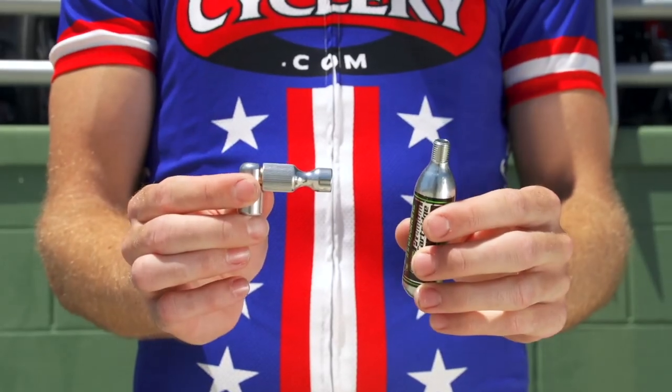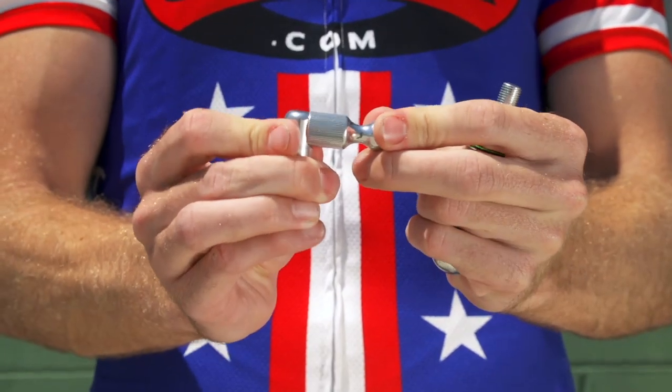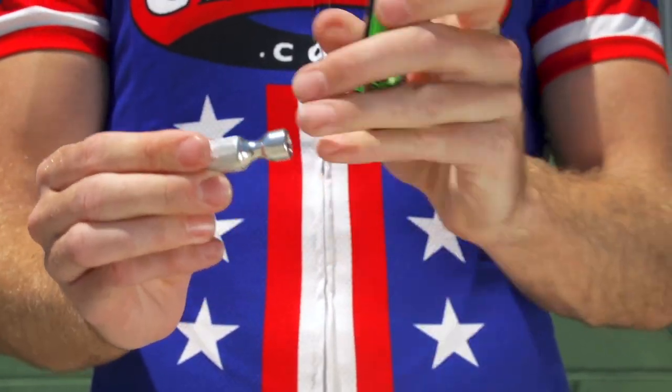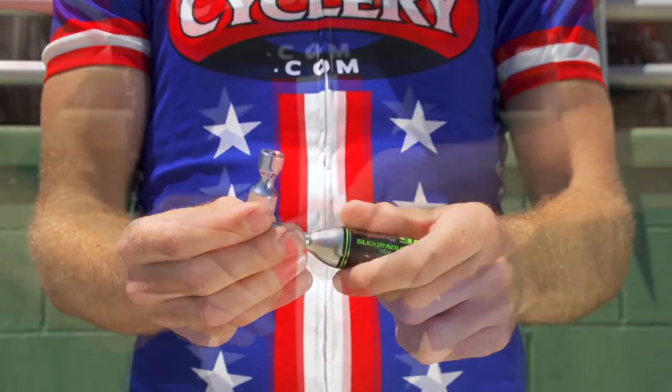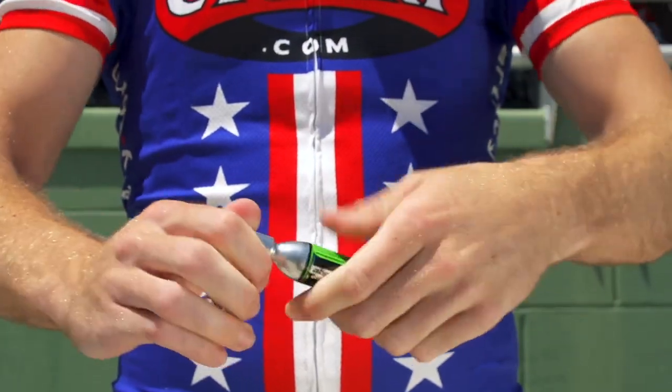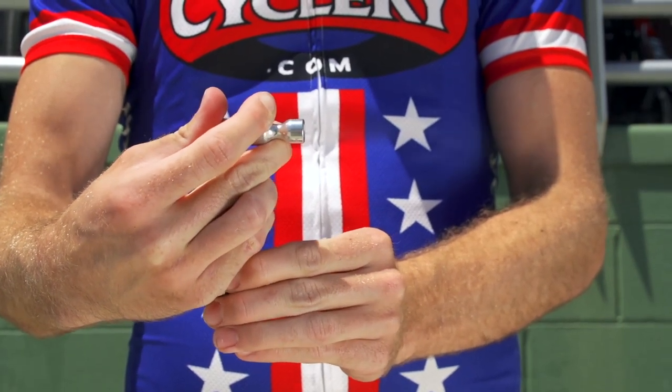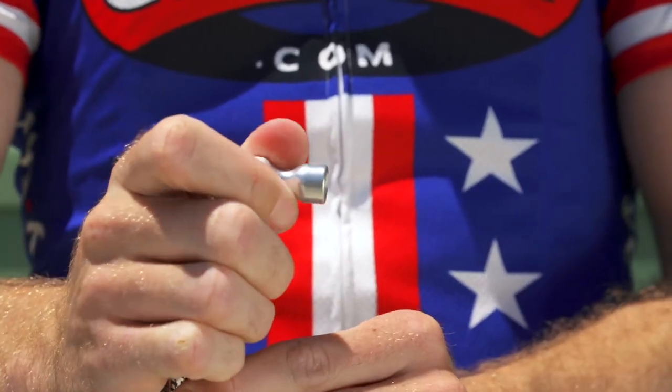A slightly easier type of inflator to use is one with a built-in trigger mechanism but still uses threaded CO2 cartridges. Screw the CO2 cartridge tight into the inflator to puncture the seal, then use the trigger mechanism to control how much CO2 flows into your tire.